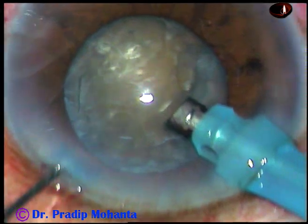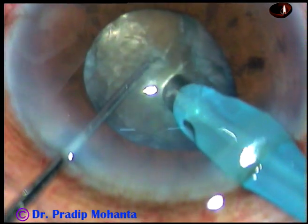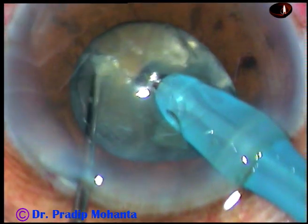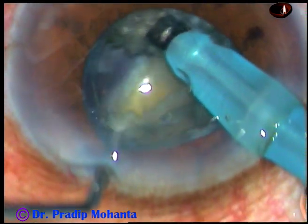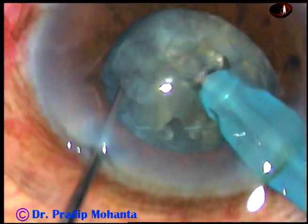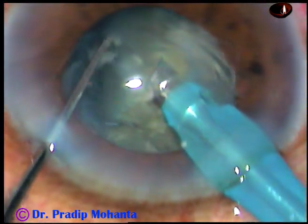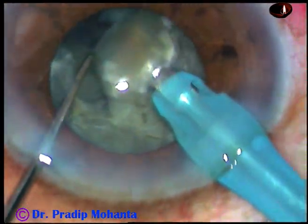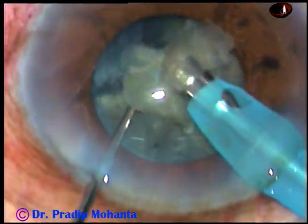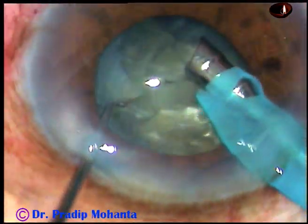The pupil is not well dilated, but let us see if we can manage this case without using any pupil expansion device. Yes, we can. If the size of the pupil remains like this, about 4.5 mm, we can manage without any pupil expansion device. We have to be very careful and do a vertical approach because we should not go into the area where we cannot see. In a horizontal approach, you need to go to the periphery of the nucleus, and in this case you cannot see the periphery of the nucleus. So it is better to do a vertical approach.